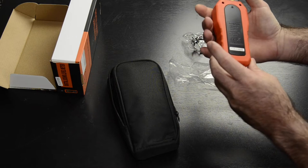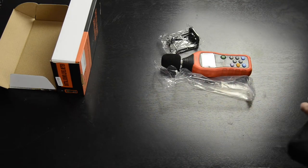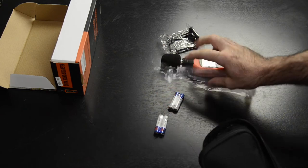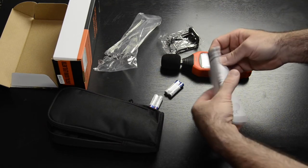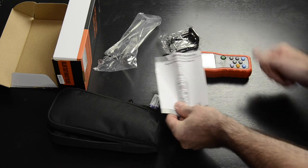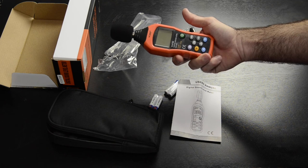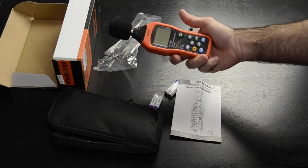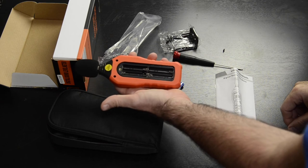Also included: a plastic covering protector, four AAA batteries, one user's manual, and the VL6708 digital sound level meter itself. It takes four AAA batteries.